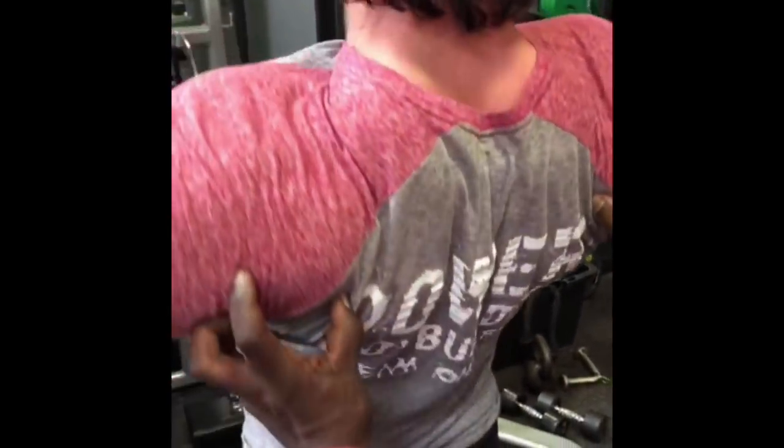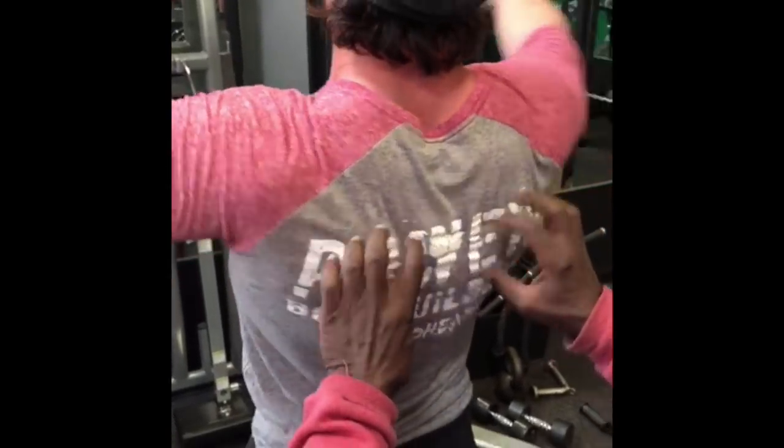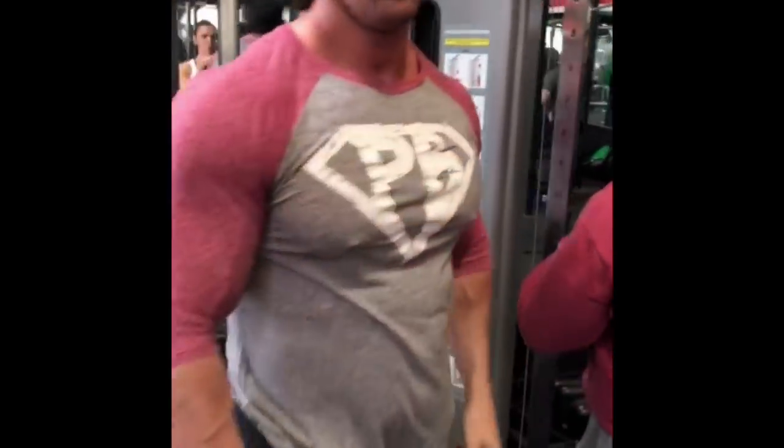Trapezius, plus the rear deltoid, teres minor — all the muscles including the trapezius right down the middle. Robbie's doing the same weight as me, guys. It's killing me on that angle.